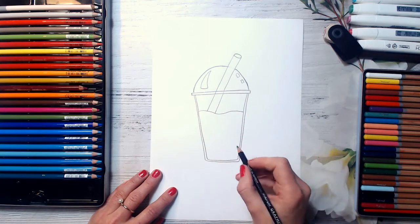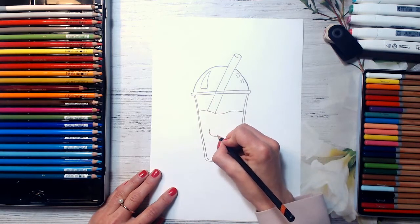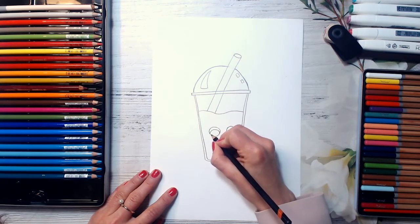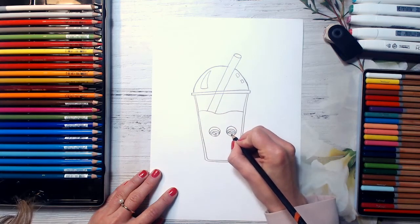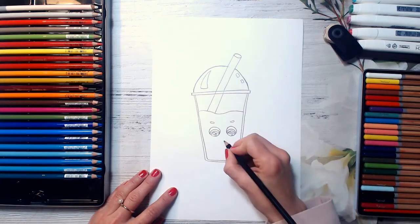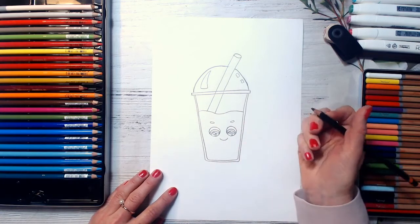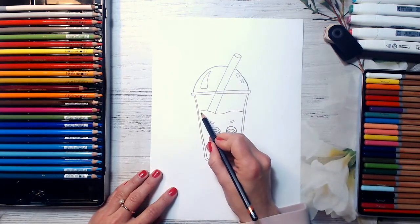And I will also draw a funny face for my smoothie. So I will draw two circles here — one and two. And repeat the lines here and here. And a spotlight inside. And you can also draw even smaller spot lines here if you wish. And now I will draw eyebrows here. And I will draw a smiley face. And you can also add eyelashes if you wish, or blush here and here. And then repeat this line also.